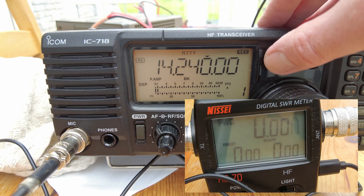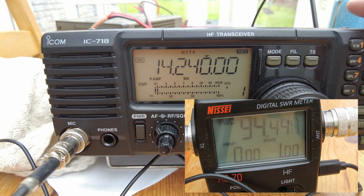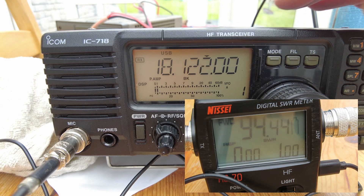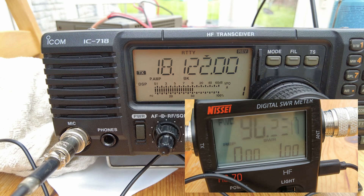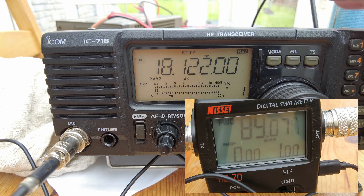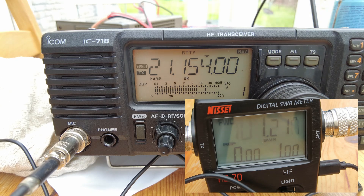Go to 20 meters - again, yeah, 95 watts, that's fine. 17 meters - a little bit less there, but we're on the 90 watt mark. 15 meters - we're just over 100 watts there.